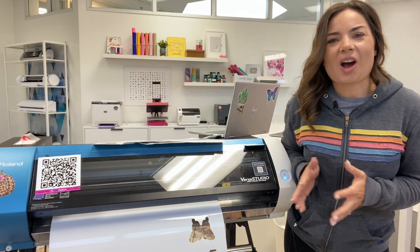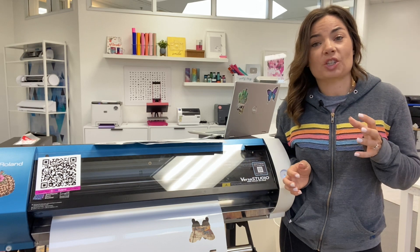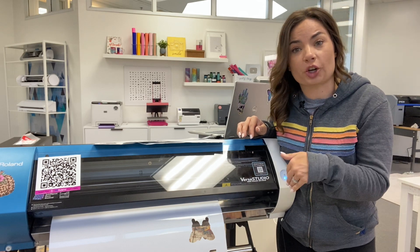Hey guys, it's Melissa. In this video, I am going to give you a couple of quick tricks to help you when you are testing a new material that you're trying to find the best cut settings for on your Roland.